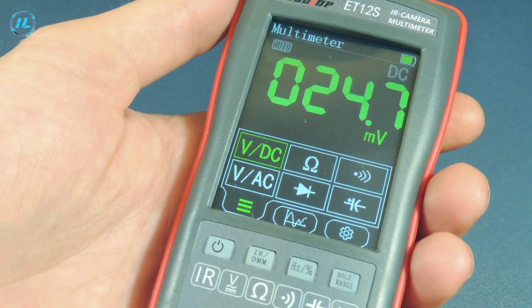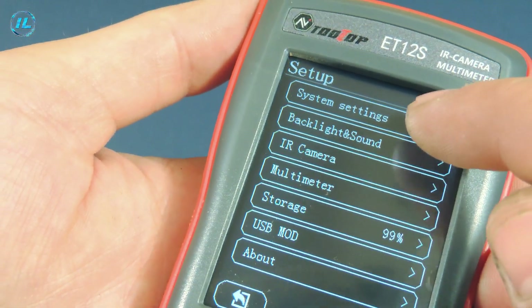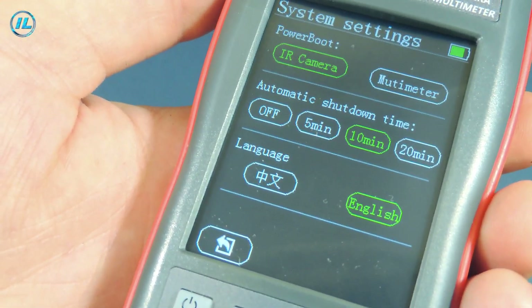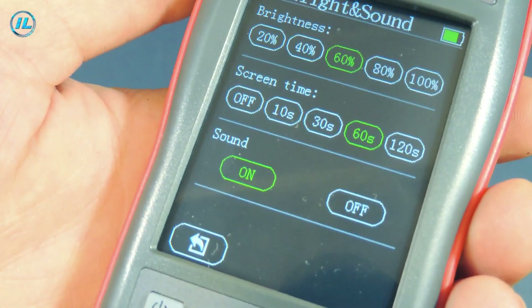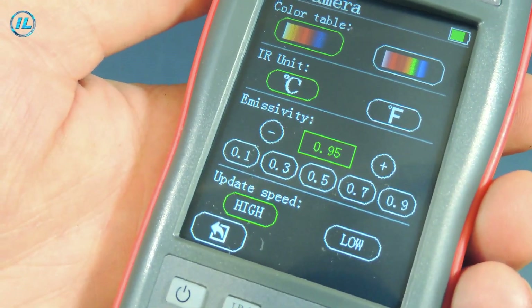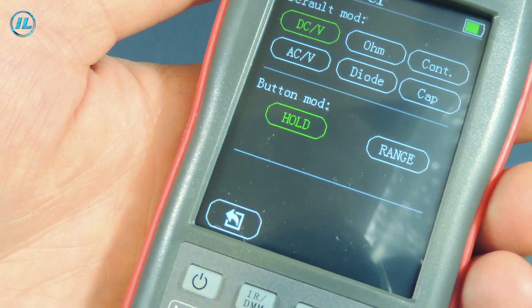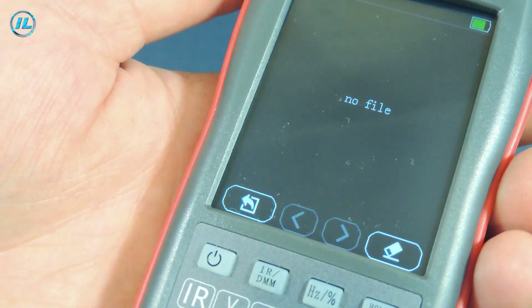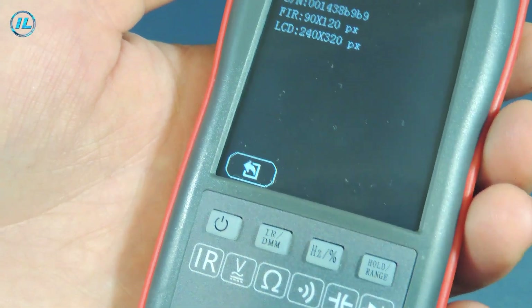The multimeter also has many settings. To access them, click this tab. The first item is system settings, where you can choose whether the thermal imager or multimeter turns on first at startup, set the screen auto-off time — in this case 10 minutes — and choose the language: Chinese or English. The next item adjusts screen brightness and enables sound. Then there is thermal imager setup: temperature display in degrees Celsius or Fahrenheit, as well as sensitivity adjustment. You can also configure the multimeter buttons and their layout, set the folder where saved thermal imager photos are stored, USB connection settings, and view device information and firmware version.